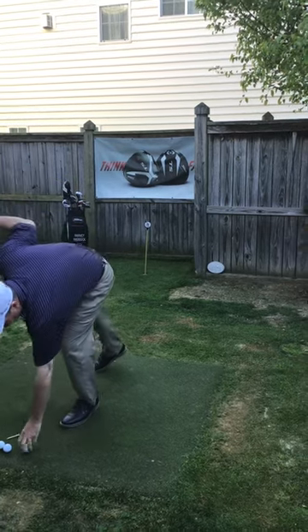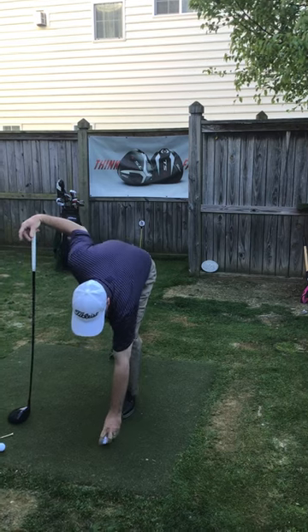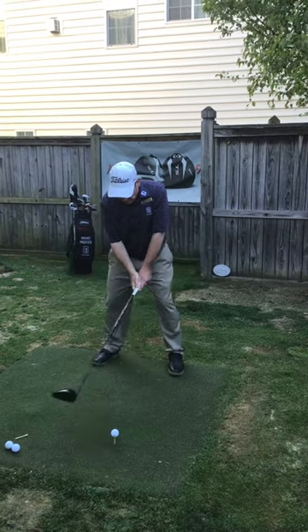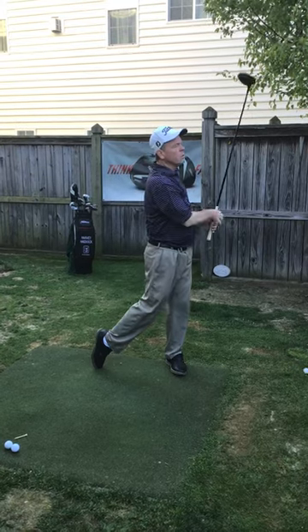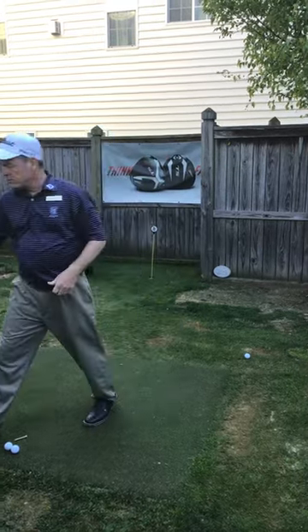After you hit the wedge, go get the driver. With the driver, we're going to make the same kind of swing we just made with the wedge. Easy going swing, work it all the way to the top, coming through, easy pace. Then we go back and get the wedge and do the same pattern.